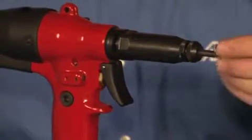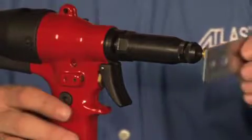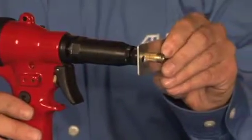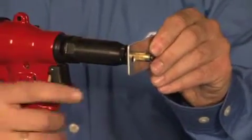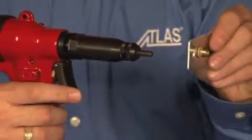To give you a demonstration: start your fastener on, put it into your application, apply force, it'll auto feed on, pull once, and then pull again. It'll reverse it out.